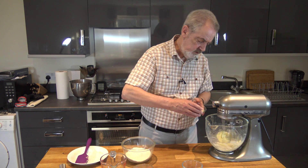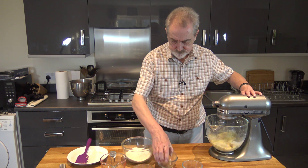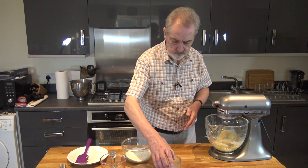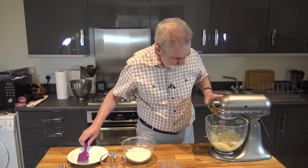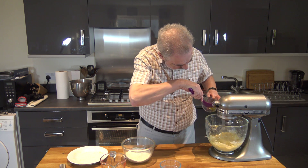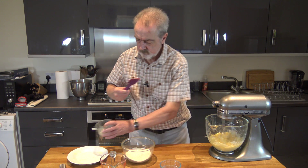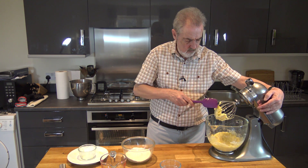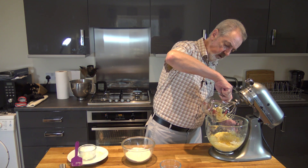We'll add in the sugar, then the syrup, and the eggs. It's all quite simple.